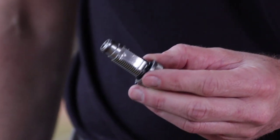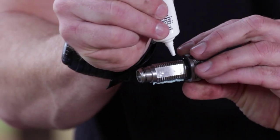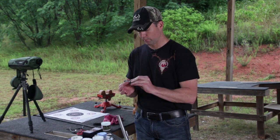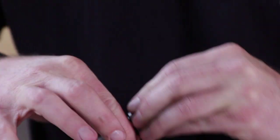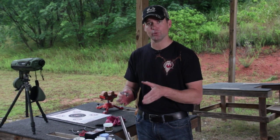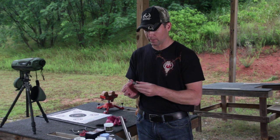Now what you want to do is lube your breech plug. The lube you put on this has to be specially formulated for breech plugs — it has to be a high-pressure, high-temperature lubricant. I use T17 by TC. All the shooting and cleaning accessories that TC provides have been specially formulated for muzzleloading. Do not use modern cleaning supplies to clean your muzzleloader; they are not compatible and will not thoroughly clean your muzzleloader.